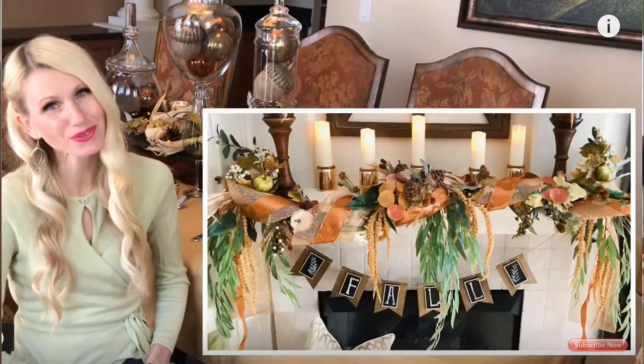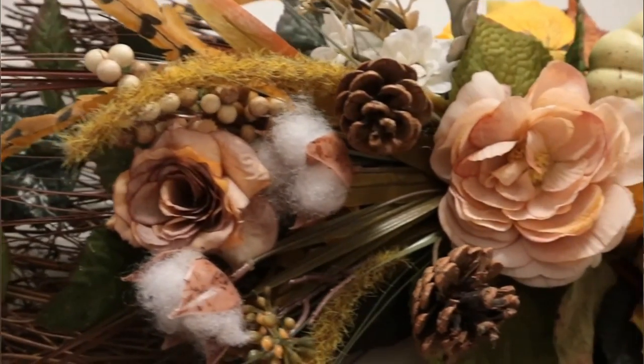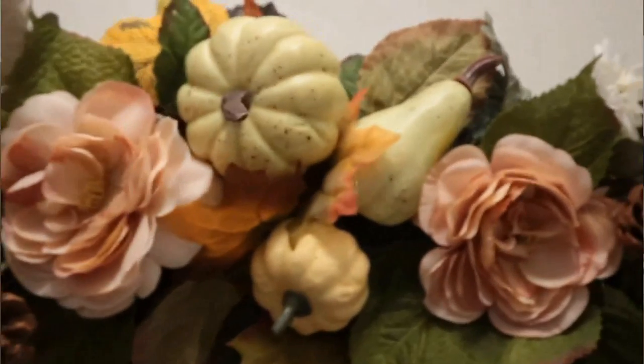Today is a special episode because I am participating in a collaboration hosted by my good friend Lisa Burningham — the Entertaining for the Holidays collaboration. Her co-host is Antoinette with Simple Yet Chic. They both have wonderful channels about home decor and entertaining, and I'll link both of their channels in the description box below. When you're done watching my episode, make sure you pop over to Lisa and Antoinette's channels and check out all the others participating in this collaboration.